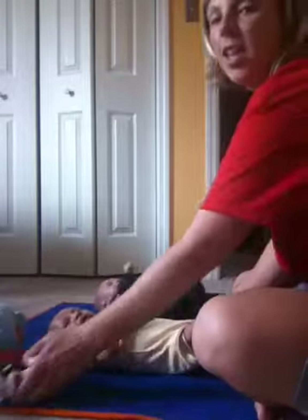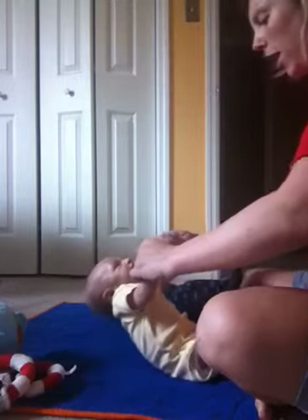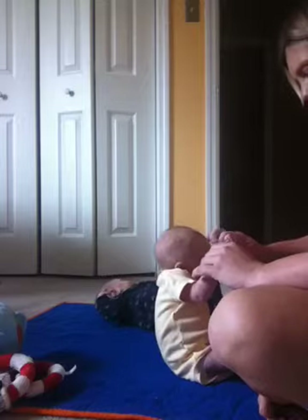Aiden is really good at the arm game. Let's show them how to do it, buddy. Are you ready? Up we go, up we go, hold that head up, hold that head up. Good job, buddy, back down.